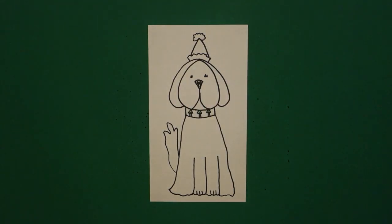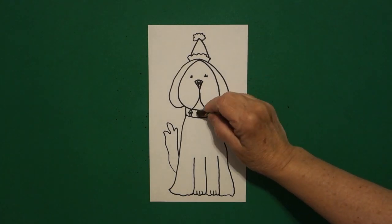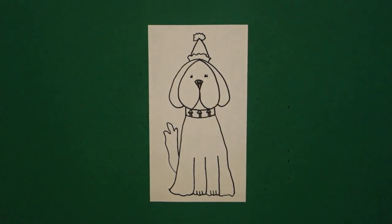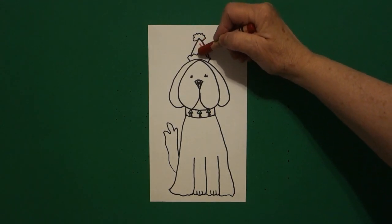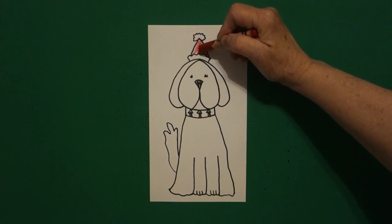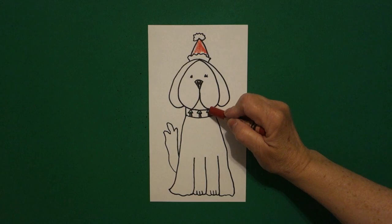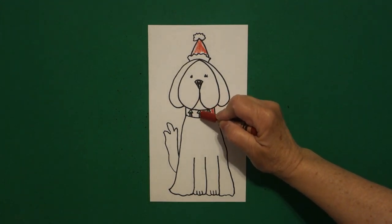Then, if you have room, I'm going to put a little tiny bit of brown for the trunks. Next, I take my red and I color the middle part of my Santa hat red. And then, very carefully, I'm going to color around my trees using my red.